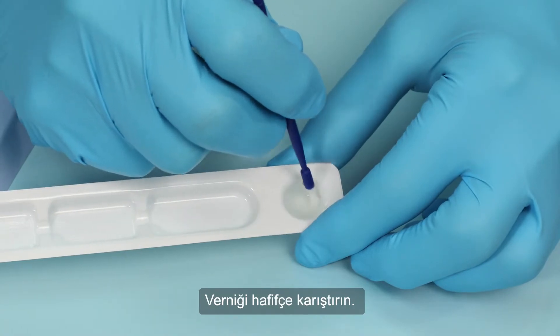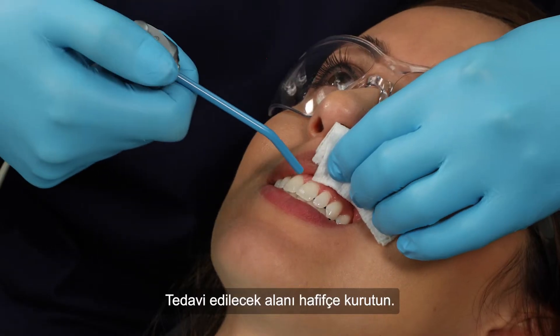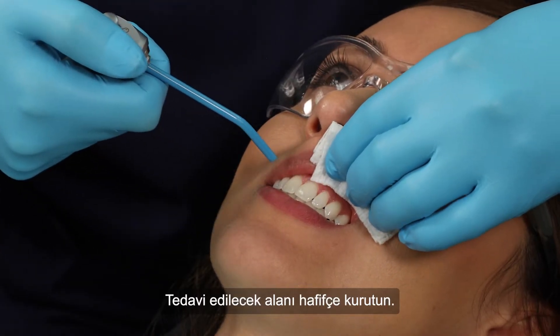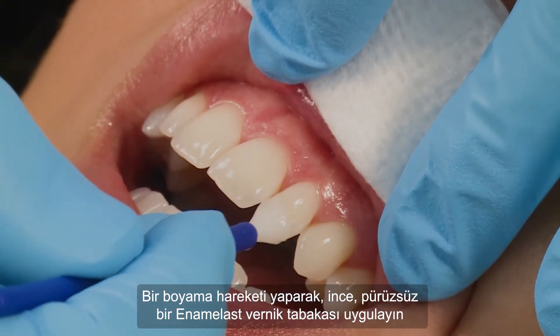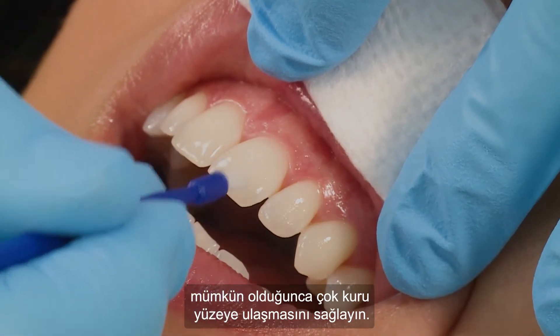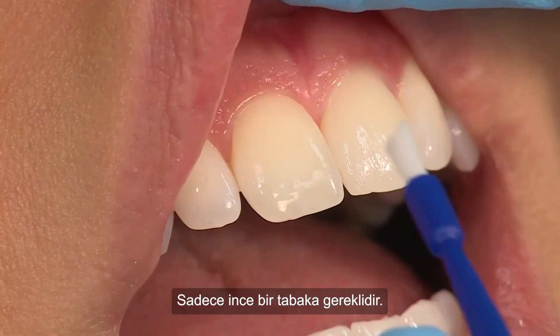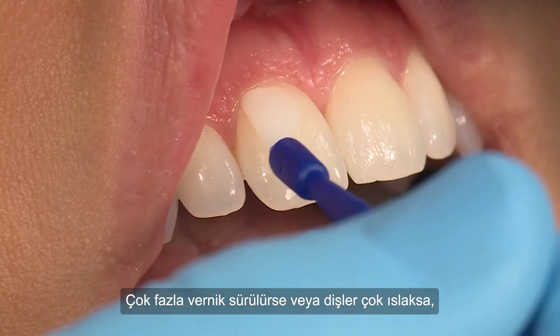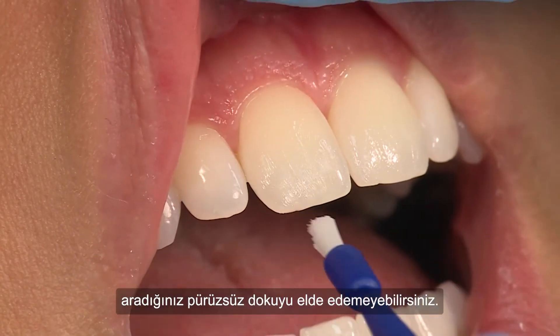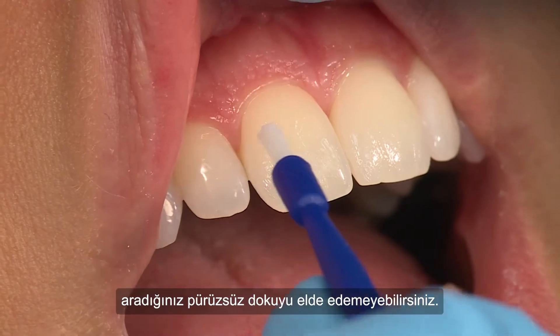Lightly stir the varnish. Lightly dry the area to be treated. Using a painting motion, apply a thin, smooth layer of Enamel Last Varnish to as many dry surfaces as possible. Only a thin layer is needed. If too much varnish is applied or teeth are too wet, you may not get the smooth texture you are looking for.